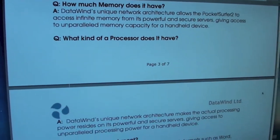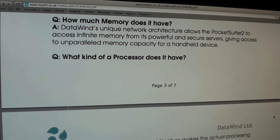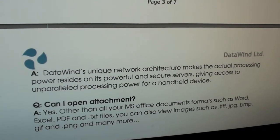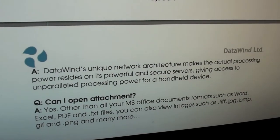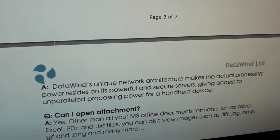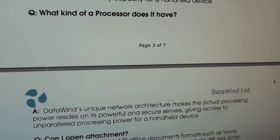We've got a series of FAQs here someone's put up on their page. Someone simply asked what kind of processor does it have — you'd expect maybe a model number or an architecture type. And all they've come out with is this ridiculous statement: Datawind's unique network architecture means the actual processing power resides on its powerful and secure servers, giving it unparalleled processing power for a handheld device. Which is absolute nonsense, because if somebody asked what sort of processor it has, they want to know what type of chip it has.